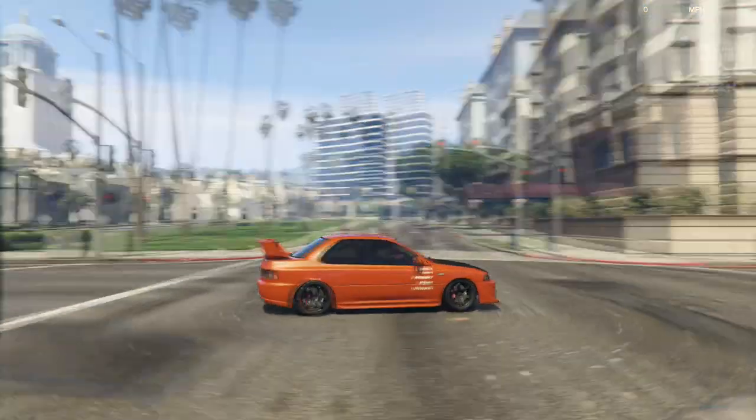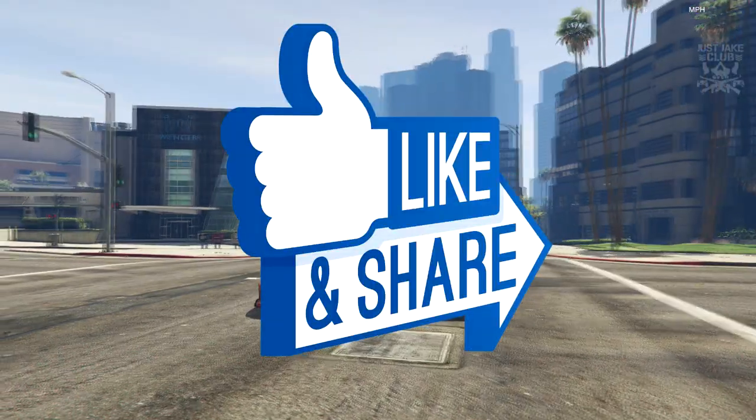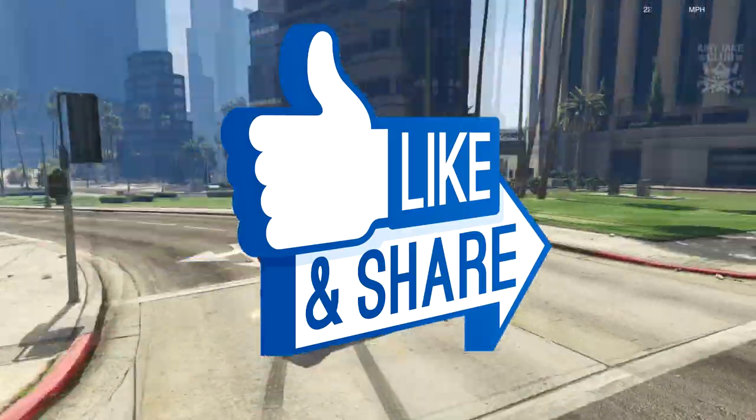So with that being said guys, I am going to leave the video where it is. I hope you guys did enjoy. If you did, please smash that like button. And if you haven't already, why not subscribe to my YouTube channel for more videos like this. And until next time guys, I'm out.